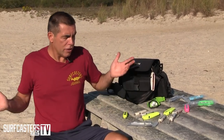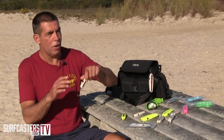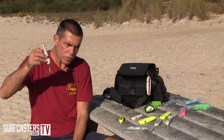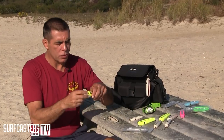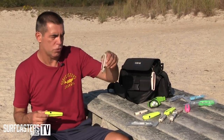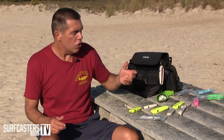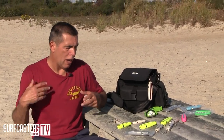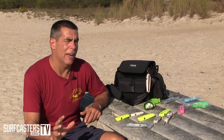You can use them different ways — with treble hooks or with a single hook. A lot of times when we get into a good bite, I don't want to be unhooking fish with treble hooks every cast, so I'll go to a single hook. You can also add a feathered hook on the back.